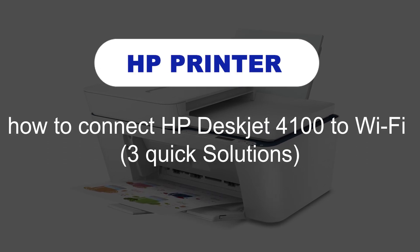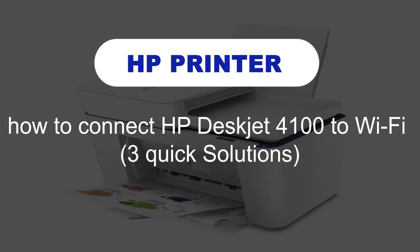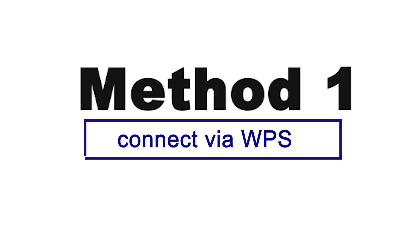How to connect HP DeskJet 4100 to Wi-Fi — 3 quick solutions. Method 1: Connect via WPS.